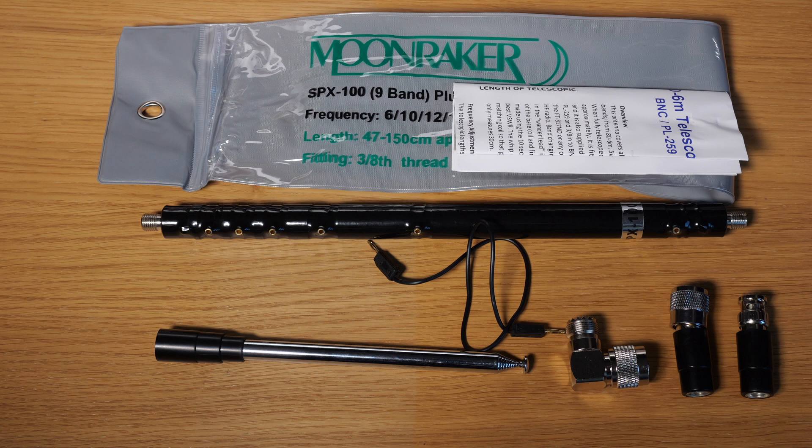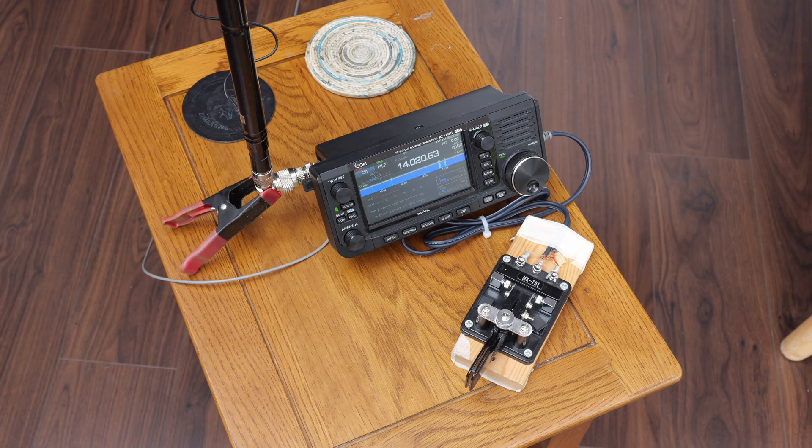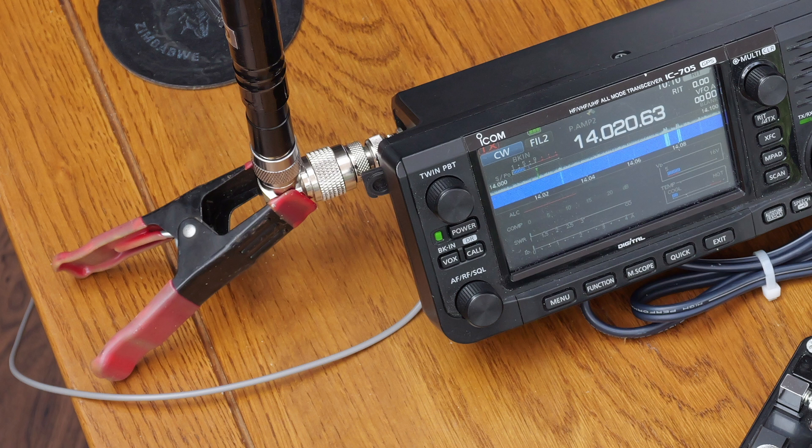To change bands there's a banana plug and lead arrangement whereby you short progressively the coil to go higher in frequency. I set that on a table in my conservatory with a three meter earth lead coming from the IC-705 and a clamp to hold the antenna vertically. That was a pretty crude setup and I didn't expect anything wonderful, but running five watts with effectively an indoor antenna just one and a half meters tall, I put out a CQ on 20 meters and then looked at the reverse beacon network to see if I was going anywhere at all.